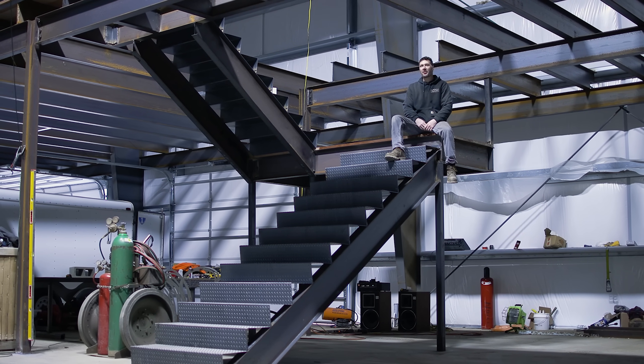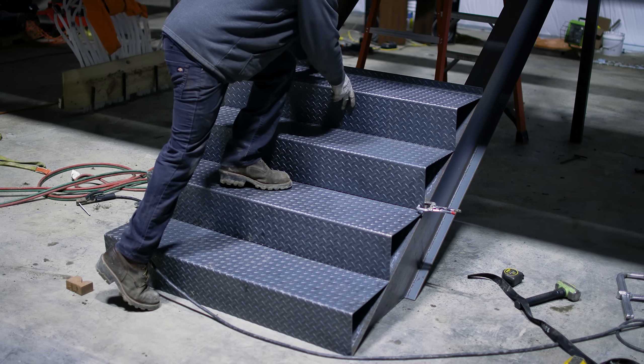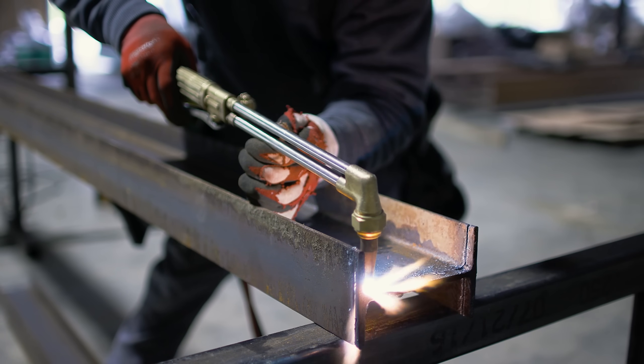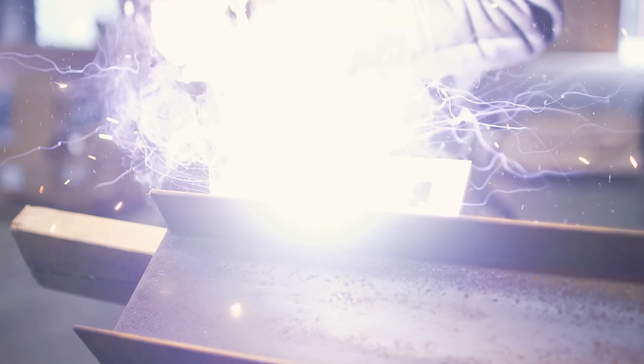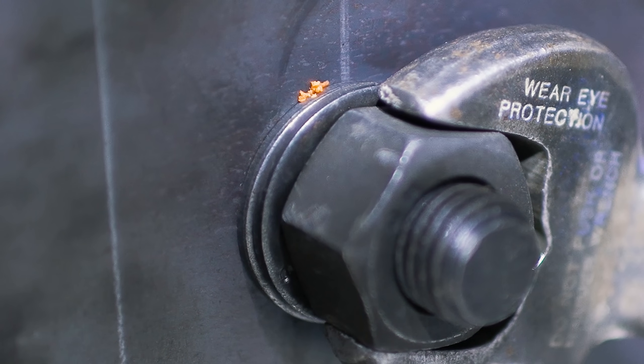Welcome everyone. Today in this video I build a switchback staircase, so we're going to have some serious fun. We're going to be looking at torch cutting, welding, fabrication, steel erecting, bolt connections, and even washers that squirt.